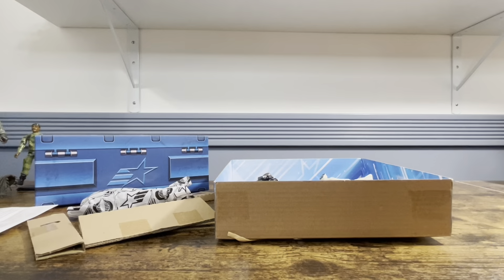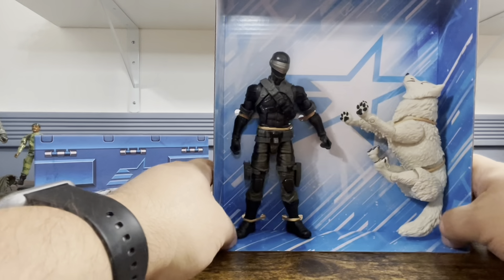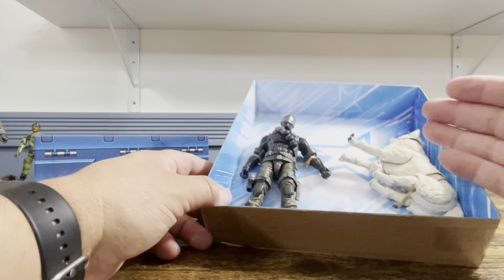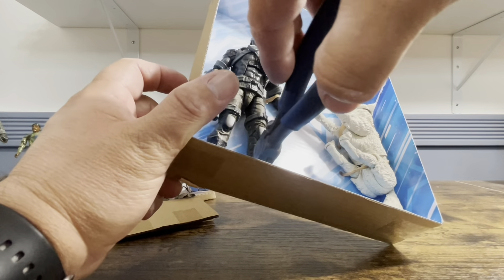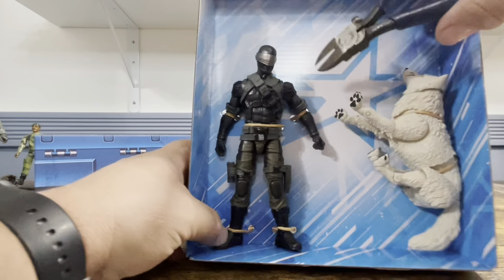One thing I definitely do like is it gives you all the accessories and the weapons he comes with — obviously the extra head, the schmuck. I like that they give you the actual height of the figure in inches — not what he's supposed to be in-universe, so he's not supposed to be six foot three, he's six inches three.